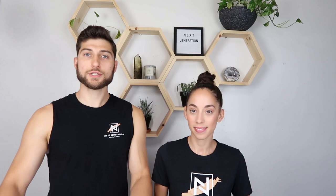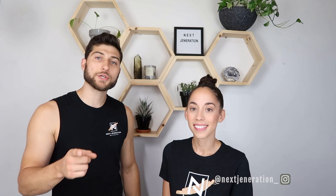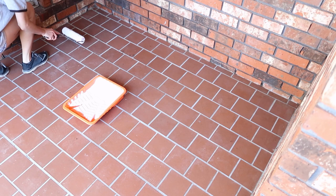The next step, now that we have a clean surface, is to prime the patio. One thing you need to make sure when picking your primer is that it's oil-based. You don't want to use a latex-based paint here because it's not going to stick, it's not going to last, and when you hit it with the hose to clean later it's going to knock it all off. Make sure it's oil-based — ours is a stain-blocker and sealer, so it's super great and should last hopefully forever.